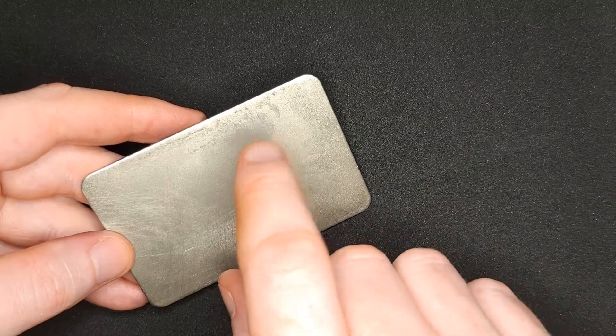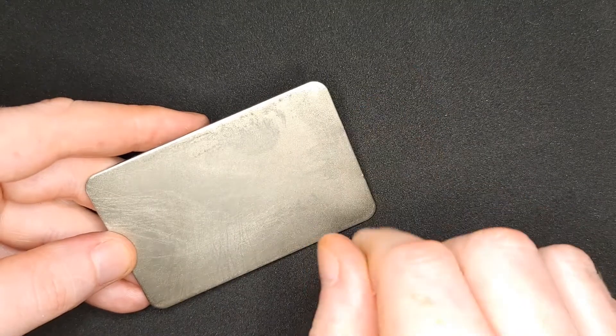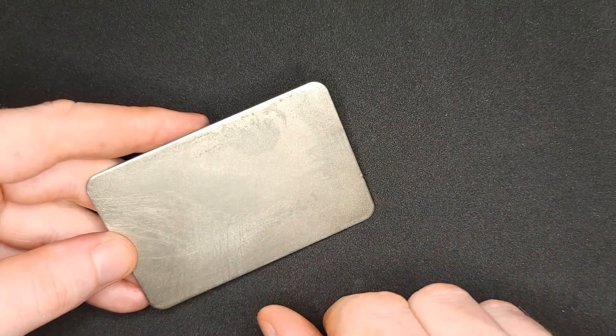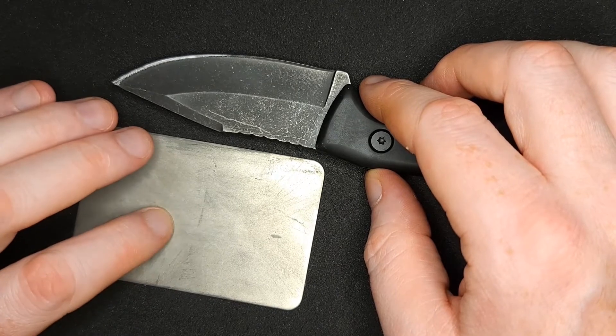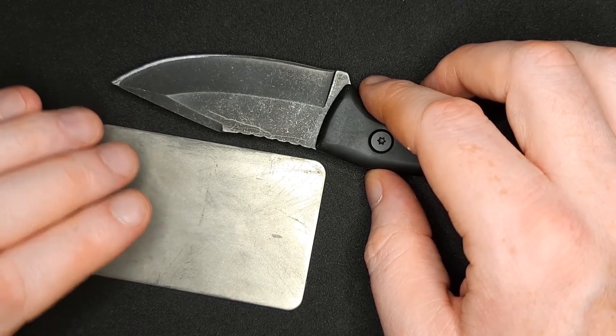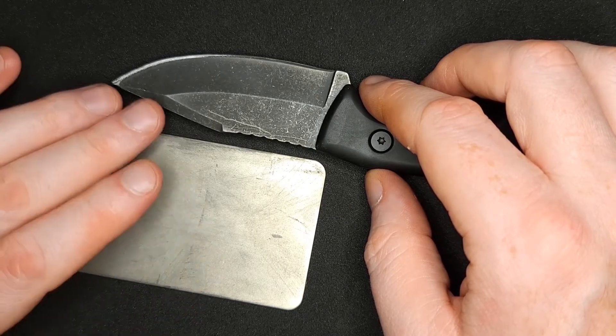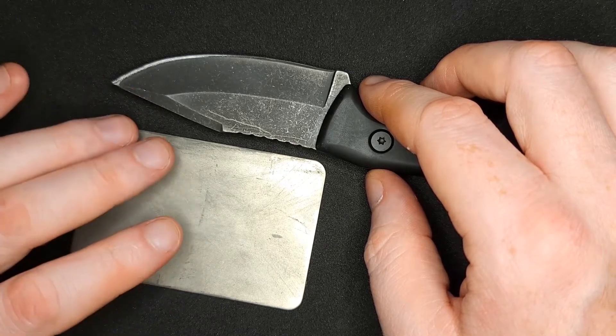SharpPal makes really good sharpeners — they get them super sharp and they're very convenient because of the credit card size, so I very much enjoy this system. Having three different grits is really good because you can use the coarsest one to move the most metal around and fix any nicks, rolls, or things like that.